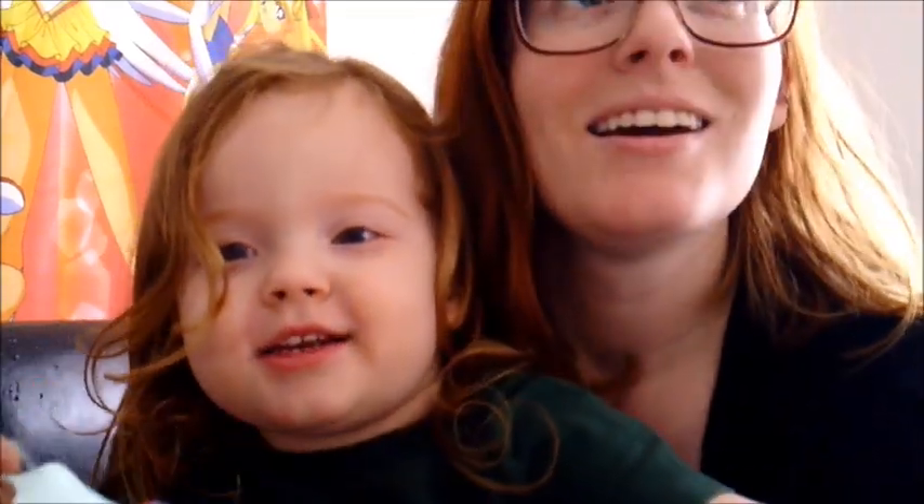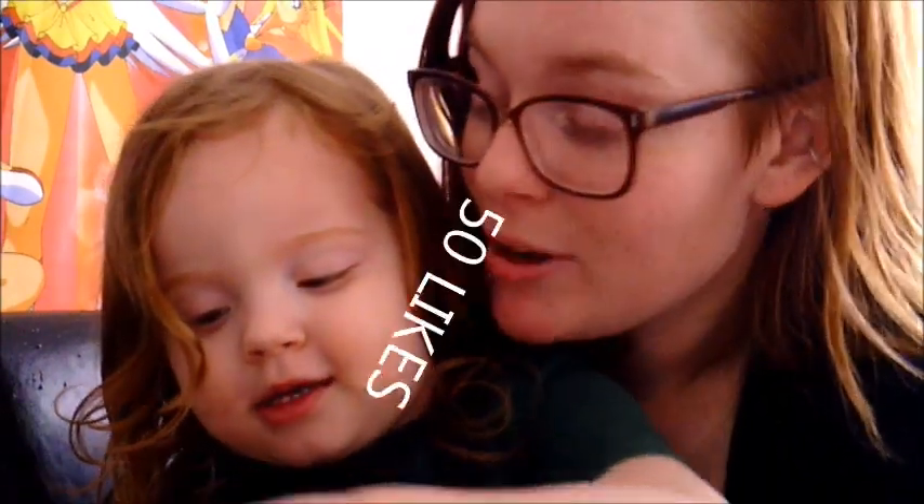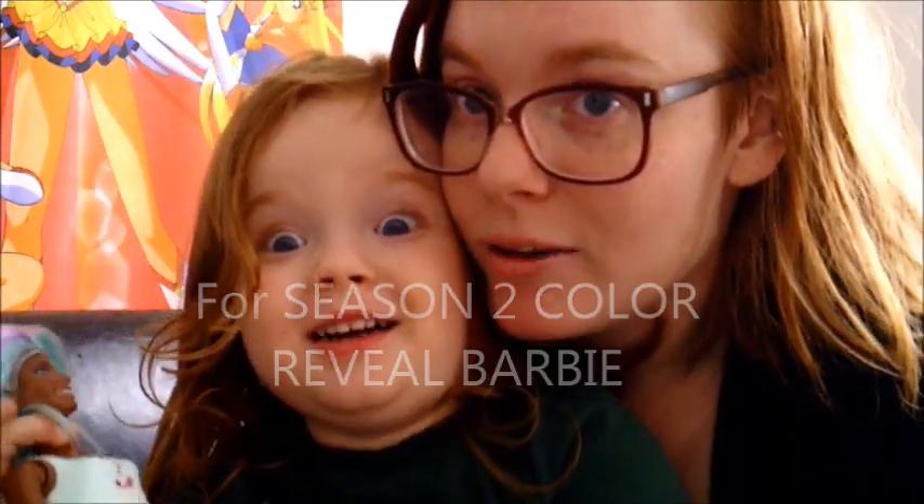I'm hopping on here quickly because Tara doesn't know, but I did get her one of the season two dolls. So if you want to see us do the color reveal for season two, can we get fifty likes on this video? If we get fifty likes, then we're going to open up season two and see what Barbie we have. Bye!